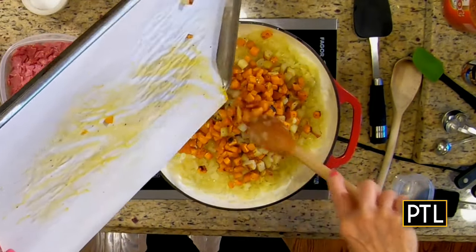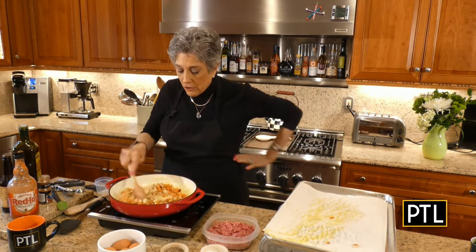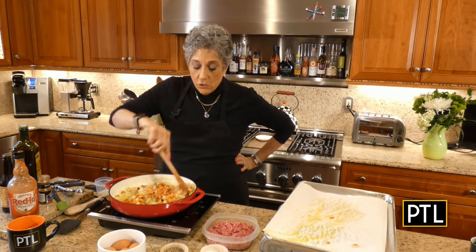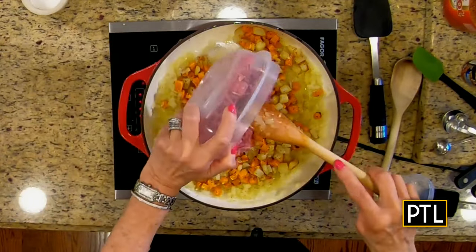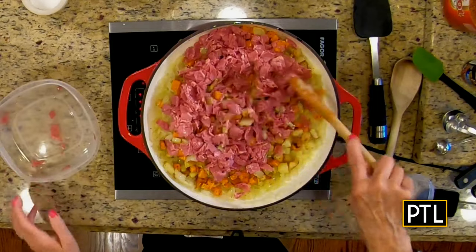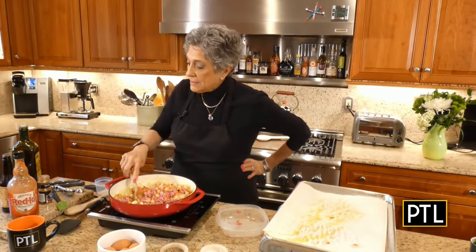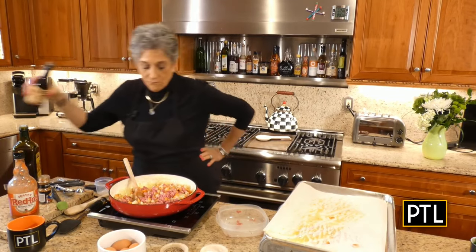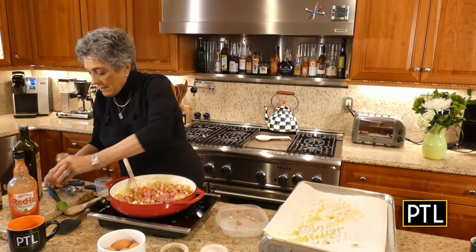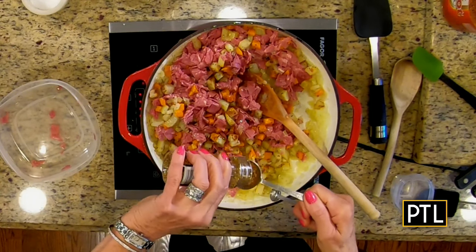I bought about half a pound — just maybe a little bit more — of very good quality lean corned beef, diced it, and I'm going to add that to this mixture. Then I'm going to add about three dashes of Worcestershire sauce and a tablespoon of steak seasoning.